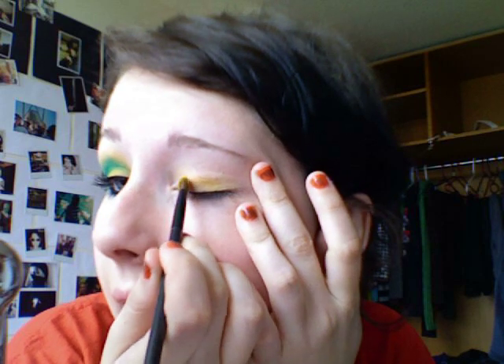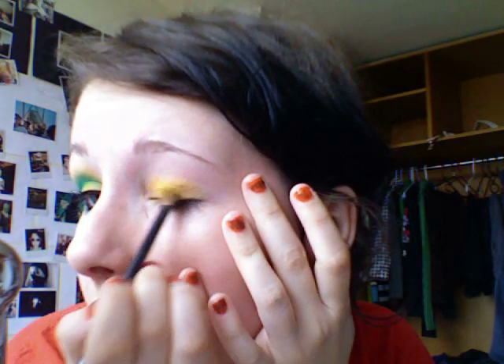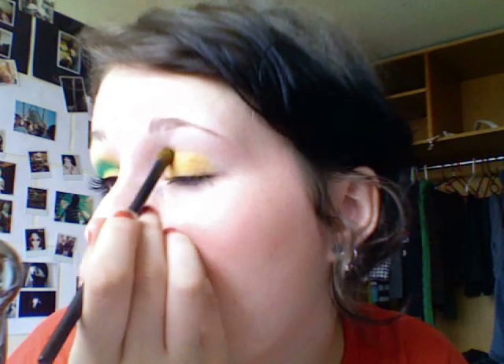Let's start. What I already did is I applied Urban Decay Primer Potion on this eye. I was a doofus and accidentally put the yellow stuff on as well until I realized I wanted to do this look. So just put Urban Decay Primer Potion on, and then I take MAC's Chrome Yellow — which looks like this — and for this look we're only using two eyeshadows. I know you'd think there's more, but there's only two. Just take the yellow on an eyeshadow brush, pat it on, and then blend it out.